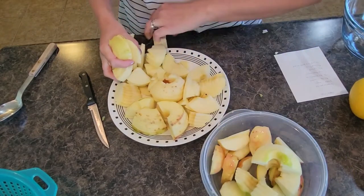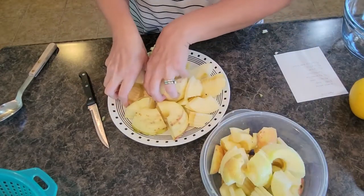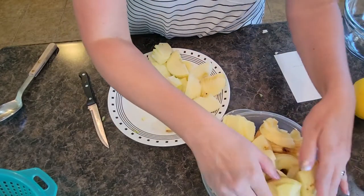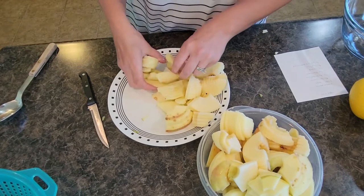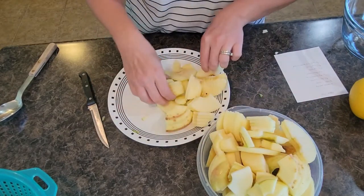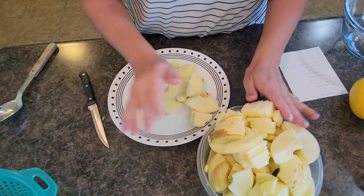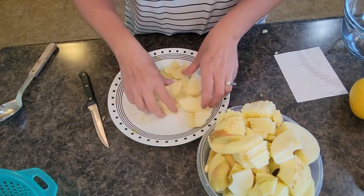We've got our apple slices here — they're not all going to fit back in this bowl; these are big apples. I think some of them were honey crisp. I honestly don't remember what kind of apples we have in our yard — one was sweeter and one was meant for baking.